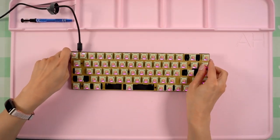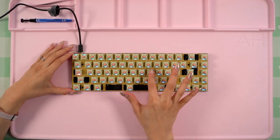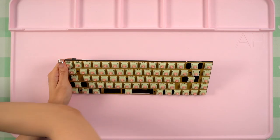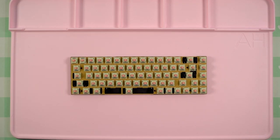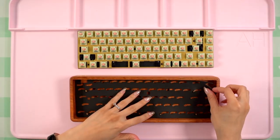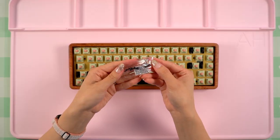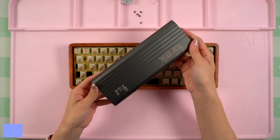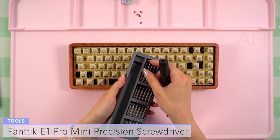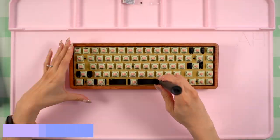After all the switches were added, I plugged it in again and used the key checker on VIA to make sure that they were all working and that no switch pins were bent. Since everything was good to go, it's time to add it to the tray mount case. I opened up the bag containing the case foam, then placed it into the bottom of the case. The PCB sandwich goes in next and will sit right on top. I secured it with the included screws using my Fantec E1 Pro Mini Precision Screwdriver. There are a total of six standoffs to screw into and they're pretty easy to secure.